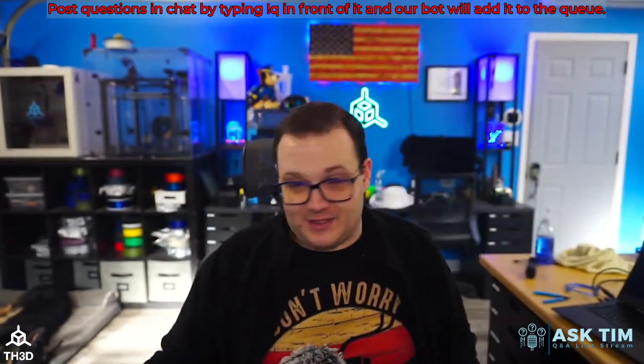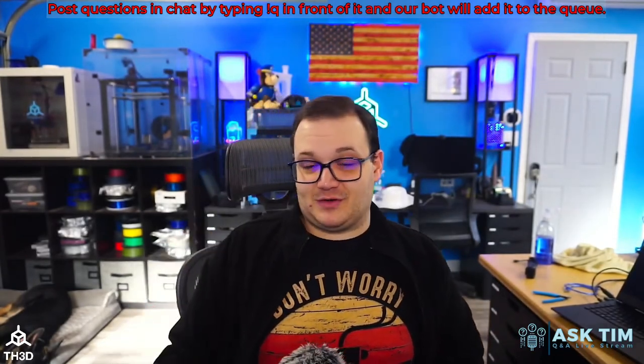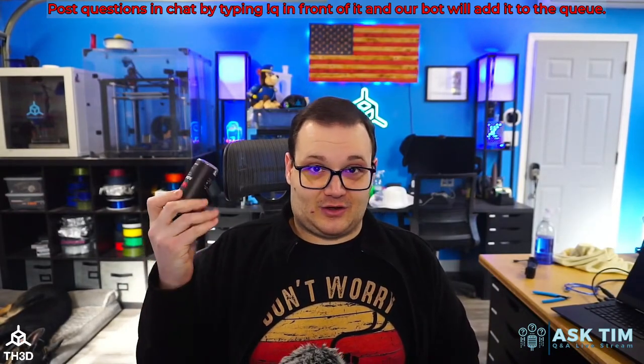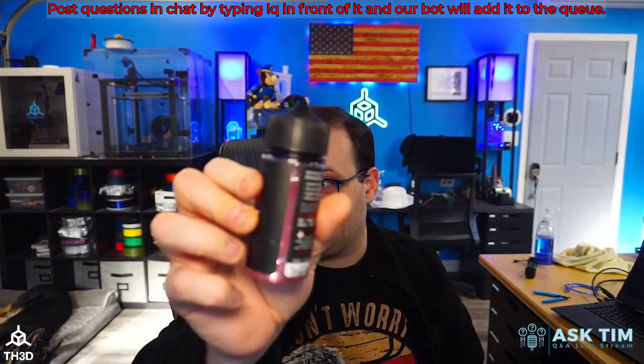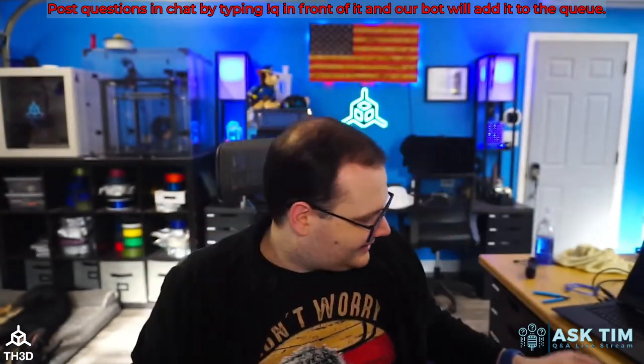I'm sure people in the chat will say they use it too — this is my favorite bed adhesion product. This is all we sell, this is what we use, this is my personal bottle. I just opened it — the only problem is I don't think Sean watches our streams, but keep it away from your vape juice bottle if you vape.